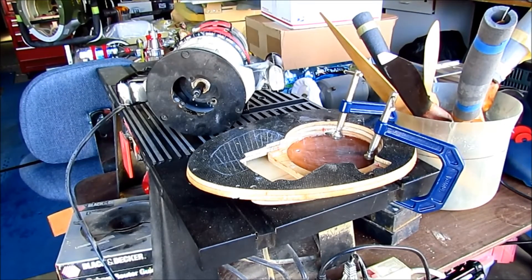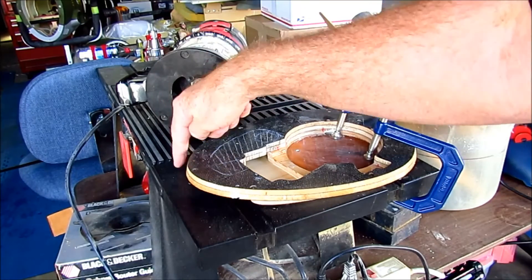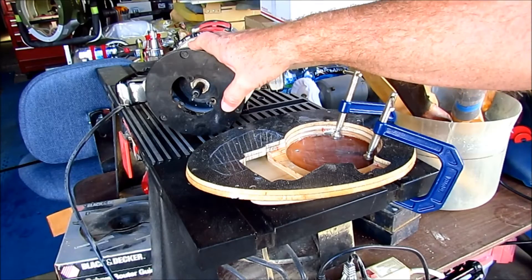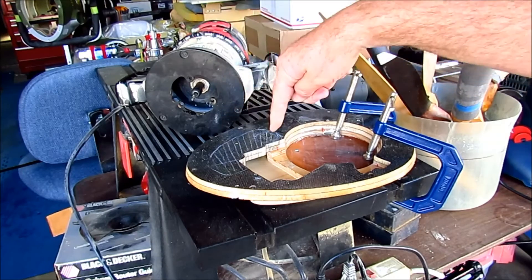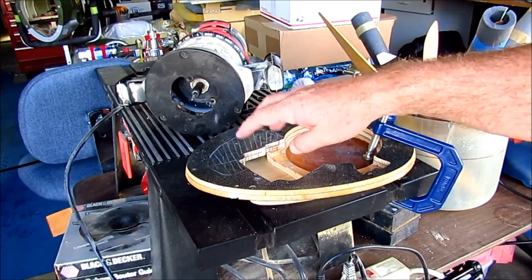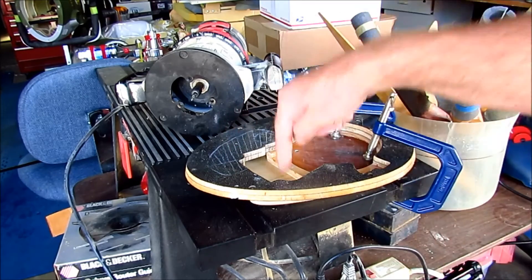Hi guys, Don Rice here. This is the firewall assembly — that's a router, this is my router table. First time in years that the router and the router table have been separated. I want to route out this area where cooling air and all the hot air is going to need to exit into the fuselage.